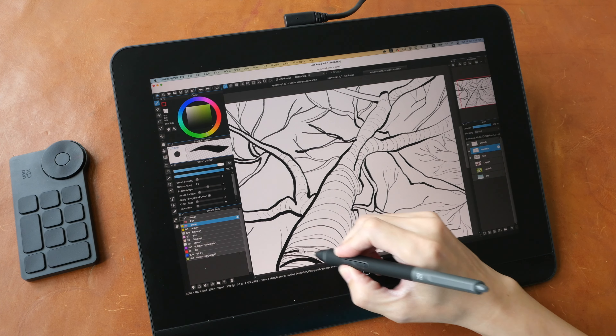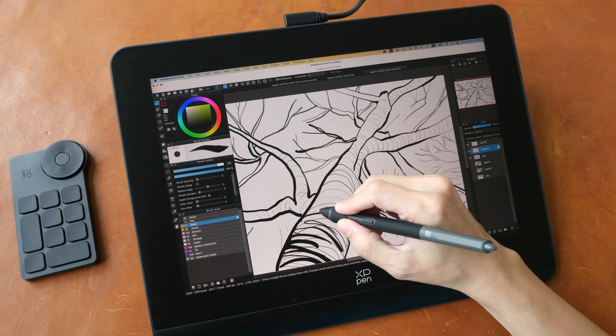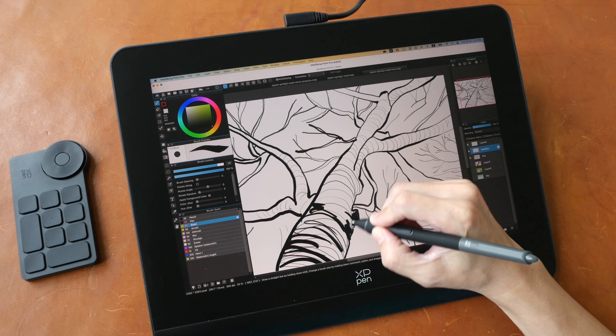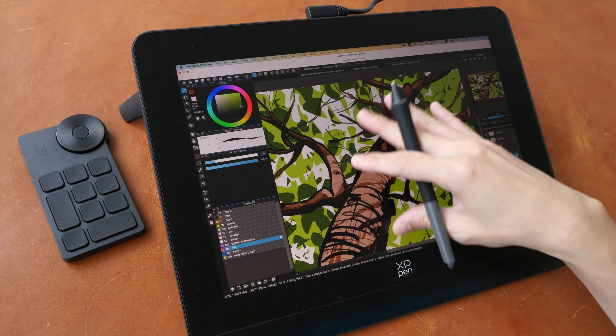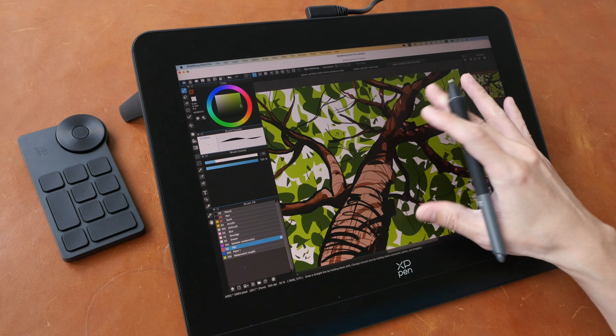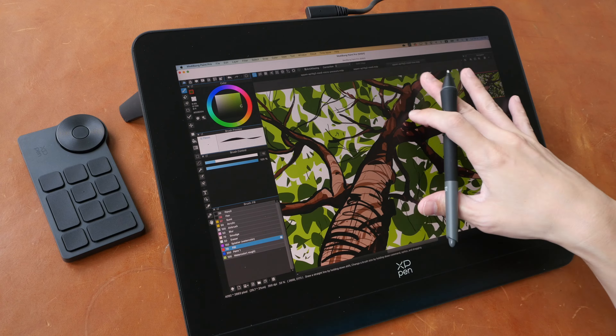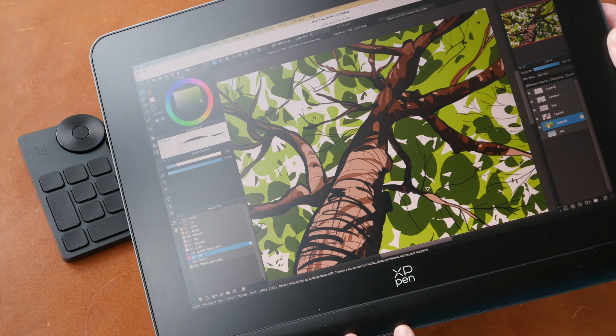Let me give you the bottom line up front. This is a beautiful pen display with solid build quality and fantastic drawing performance. This matte glass surface feels quite satisfying to draw on, and you don't have to worry about scratches. The colors look good out of the box, and that's how the anti-glare looks.